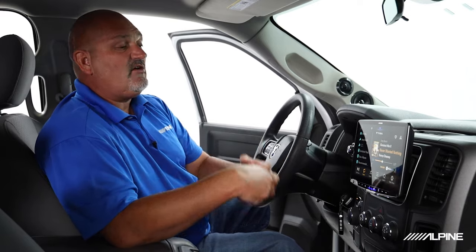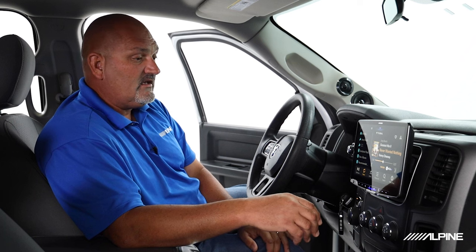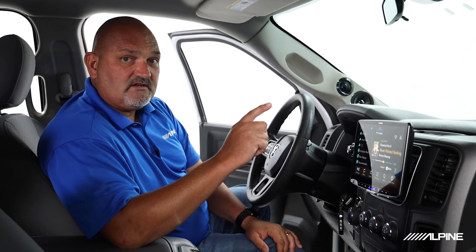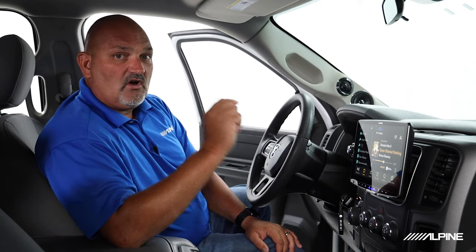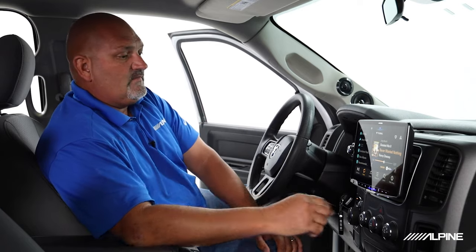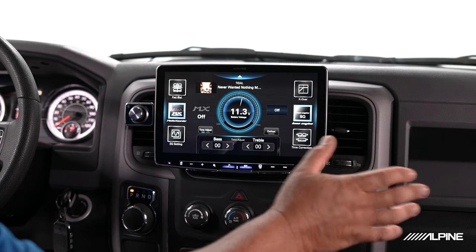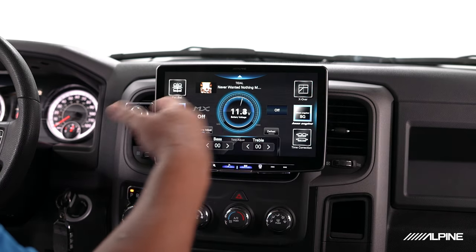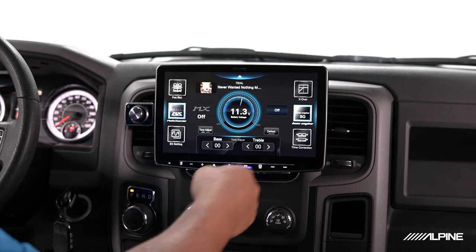So, Tidal, high resolution, and it's really going to expand the experience you get in the vehicle listening to music. But every car is different, and because every car is different we have the capability of tuning this audio system for your needs in your vehicle. Let's go to our Easy Sound Setting page — this is a single page where we can access all of these different features like EQ, crossover, and time correction.